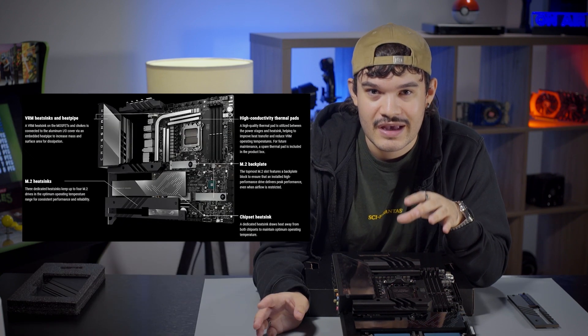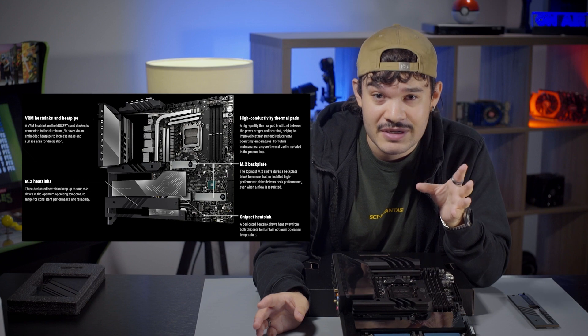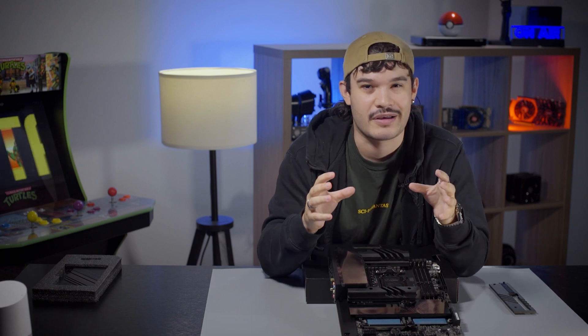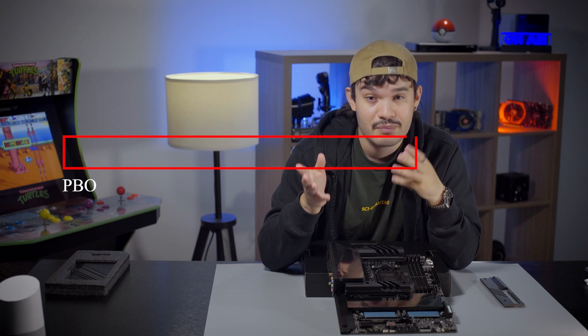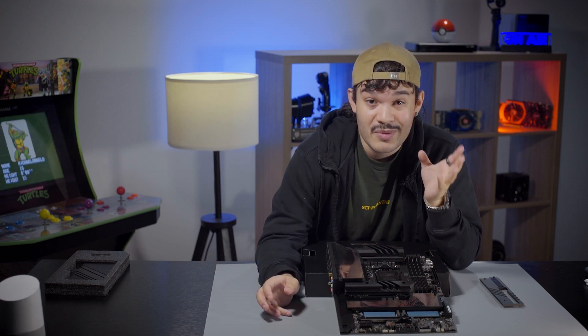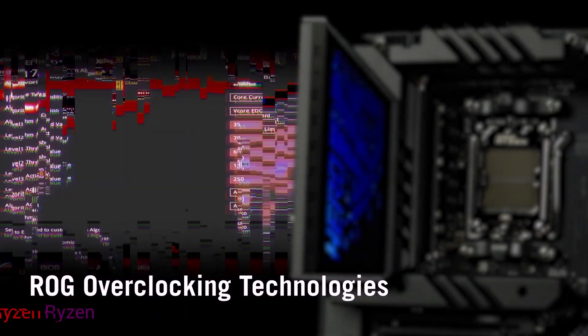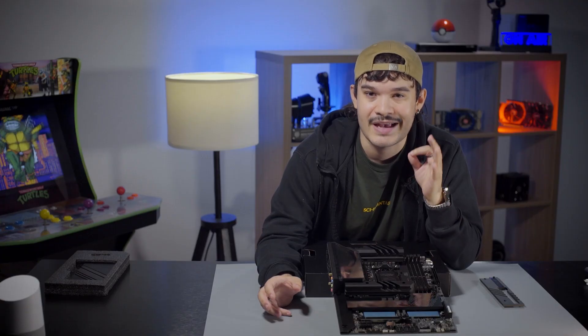Underneath the aluminum I/O shield are larger-than-before VRM heat sinks and heat pipes to dissipate heat from your new AM5 chip. If you love to overclock, you'll find this really helpful. The X670E is built for extreme overclocking with manual overclocking support, and AMD CPUs also come with a built-in overclock feature called Precision Boost Overdrive, or PBO. Asus is helping out with both through a feature called Dynamic OC Switcher, which automatically switches between PBO and your manual overclock to give you the best performance for the task at hand.